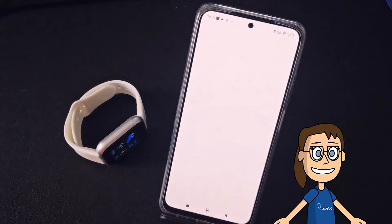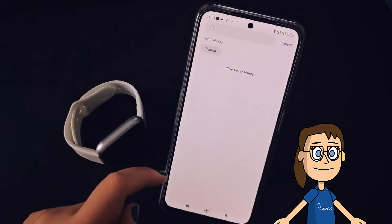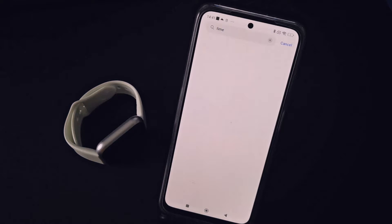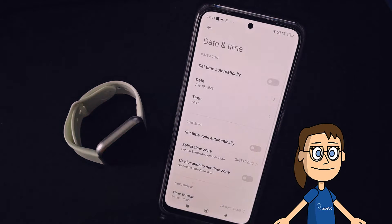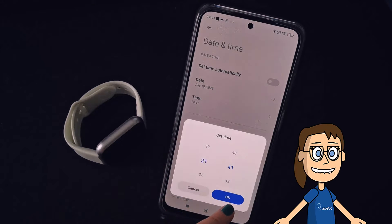To do this we are going to go to the settings of our phone and use the search engine to quickly find the time setting and click on it. If we want to set the time manually we will have to deactivate the option 'set time automatically', then establish the time that we want to configure.